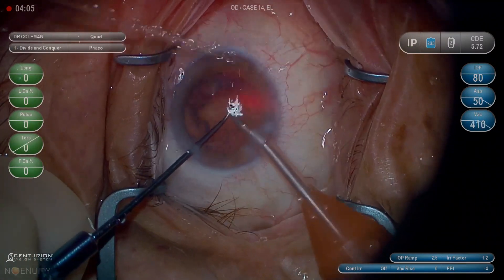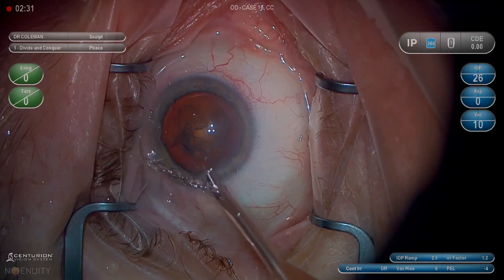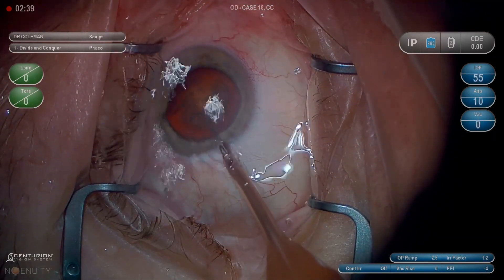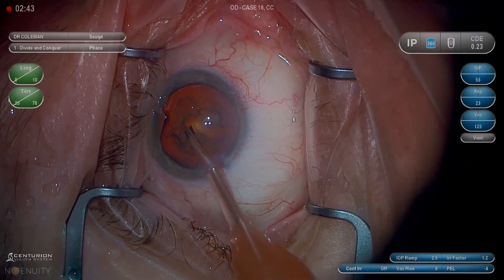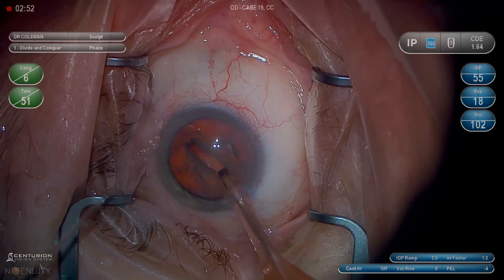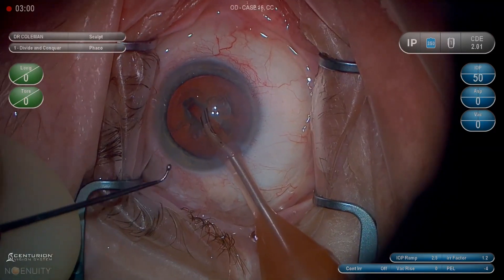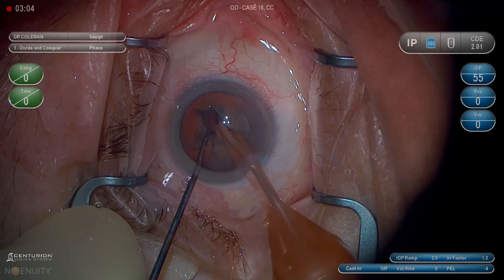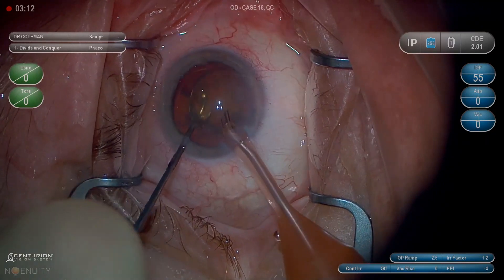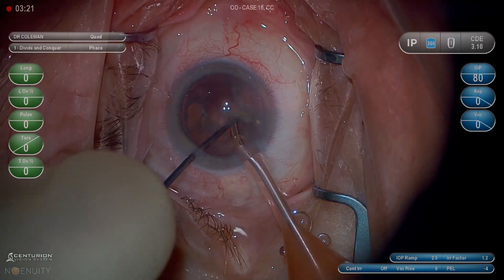When you've still got a piece of nucleus in the capsule bag, that's giving you relative protection against accidentally rupturing the capsule — it can't come forward if it has something protecting it. That protection goes down proportional to how much nucleus you've removed. With three quarters still in the bag, it's really hard for the capsule to come forward even if the chamber goes flat. With only a hemi-nucleus in the bag, it's still pretty good protection. But when you get down to the last quarter, you need to be progressively more careful.